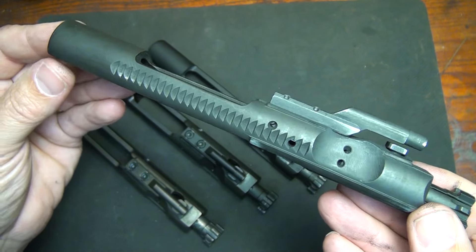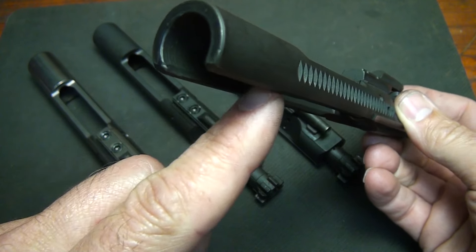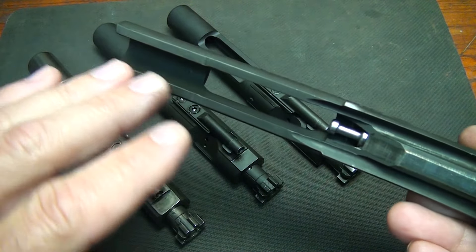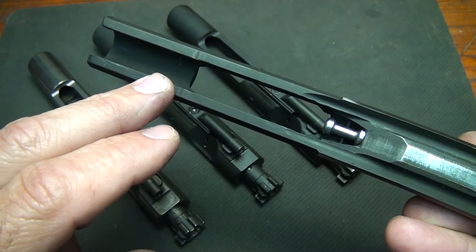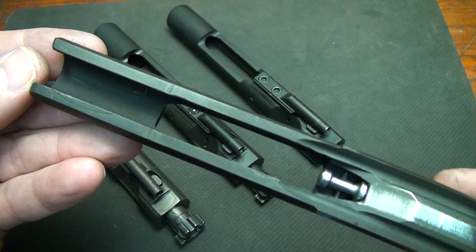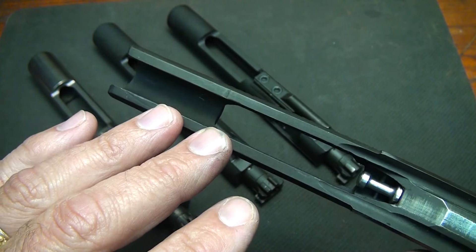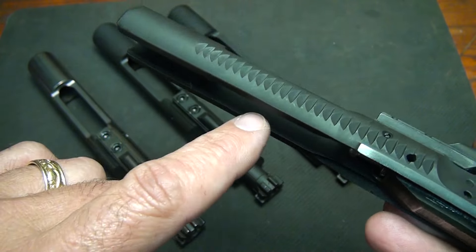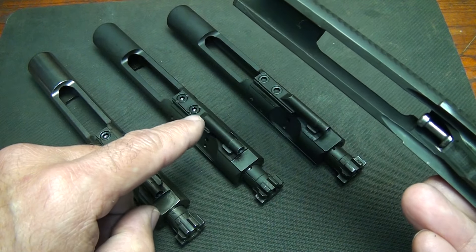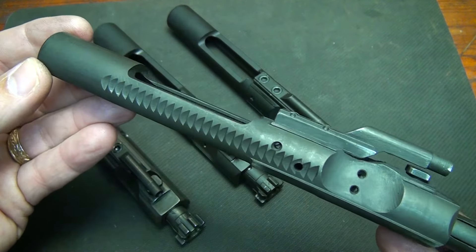This is the half-circle bolt — a Colt design. At the end there is no bottom to the shroud, so it's freely open. The reason for this cut is to eliminate any possibility of it being used in a select-fire or M16 rifle, so instead of extending to the end, they cut it all off. If you find one of these in your Colt rifle — and it's not in all Colt AR-15s, only some — and it matches the lower, it's because the receiver had an auto sear block. Putting a standard AR-15 or M16 bolt carrier in a lower with an auto sear block will not work.